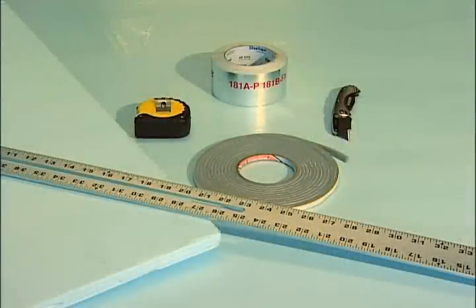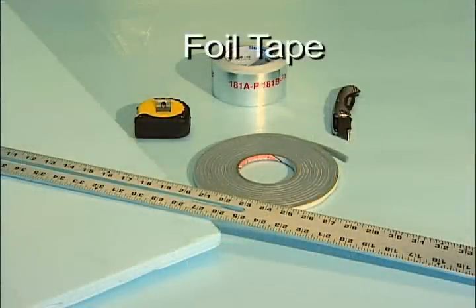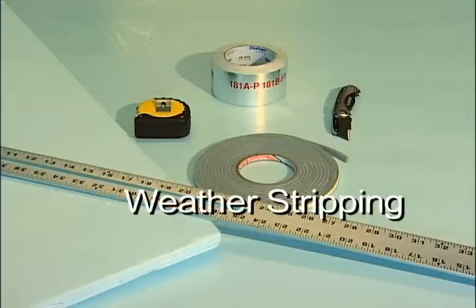We're going to build a cover box for the stairs. We'll need a sheet of 1-inch foam board, foil tape, straight edge, measuring tape, utility knife, and some weather stripping.